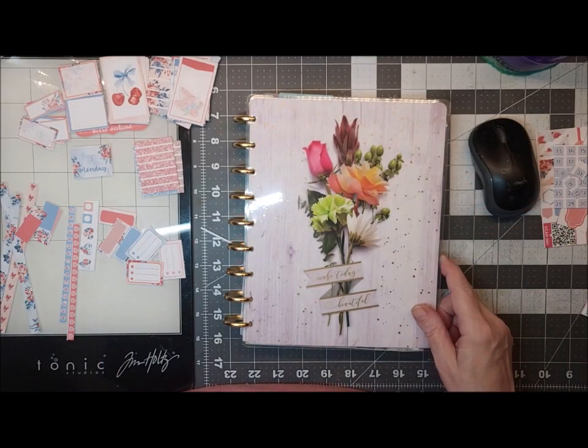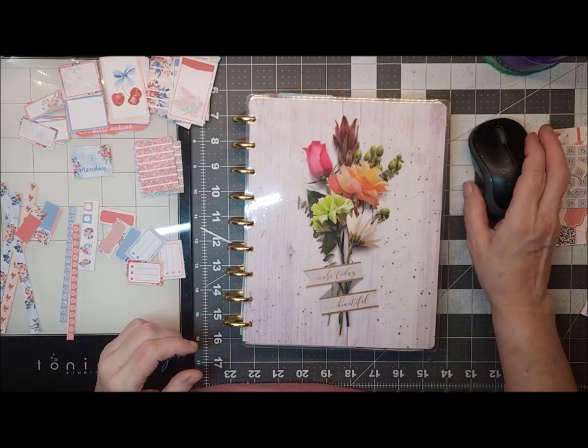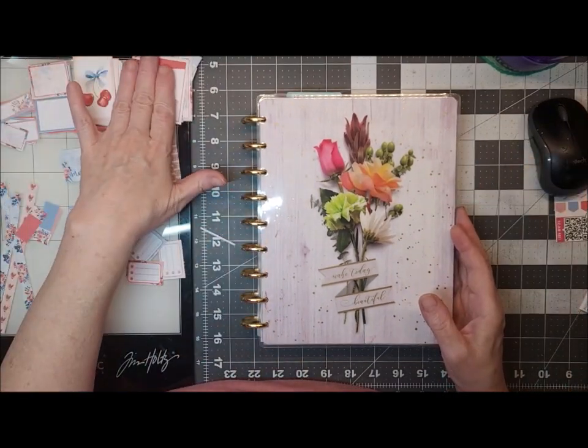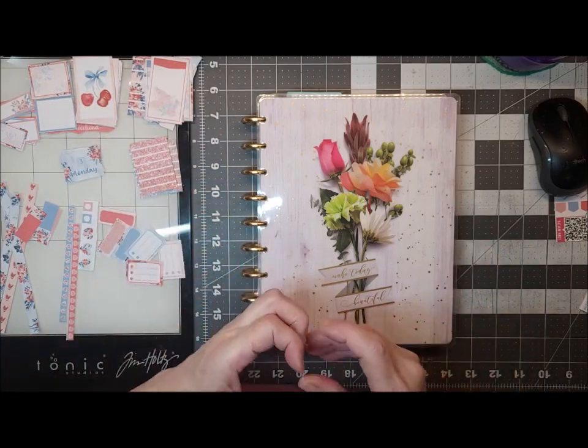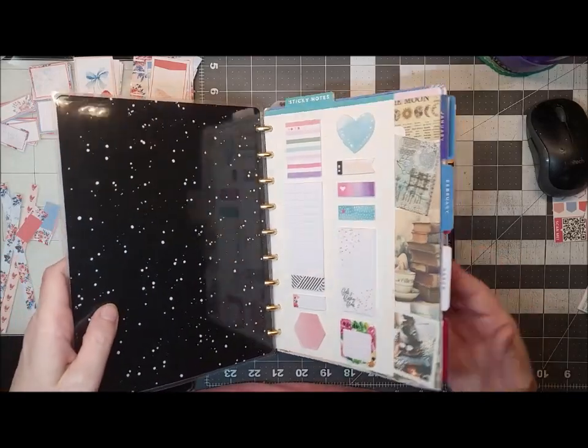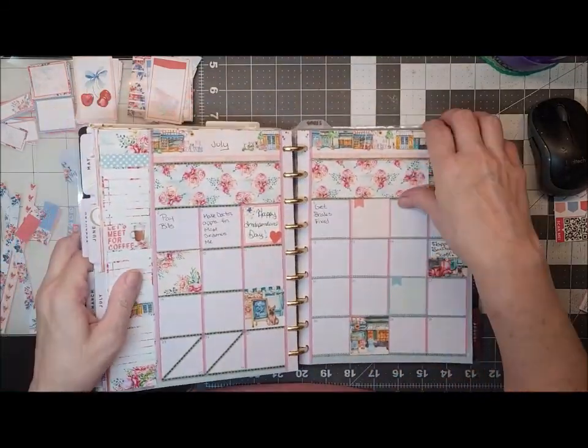Hi friends! It's Leslie with Avalon Acres Farm. I hope you're doing well. Today I'm going to do my July 3rd setup in my catch-all planner.